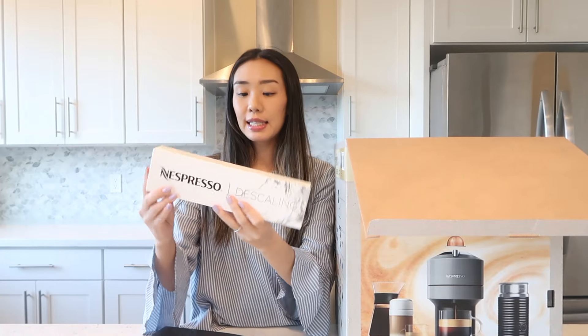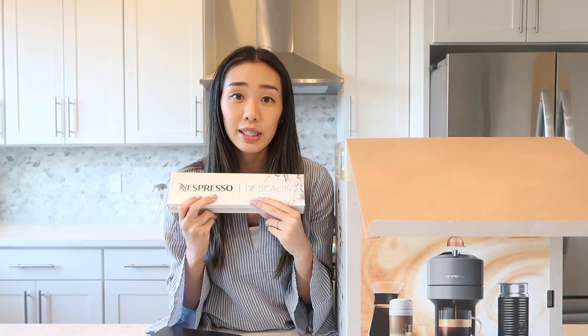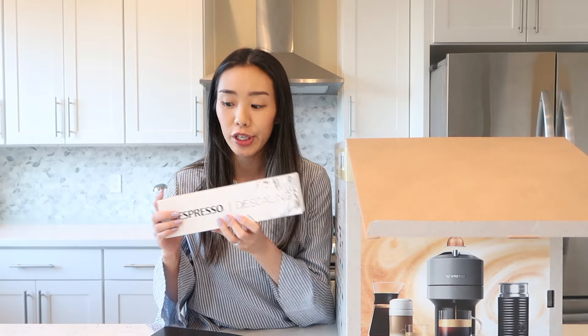Here is the descaling kit right here, and I believe you use this to clean it. I know we've been bad people and have not once descaled our old Nespresso machine. I don't know if that contributed to it breaking down, but we'll be sure to use this one this time.